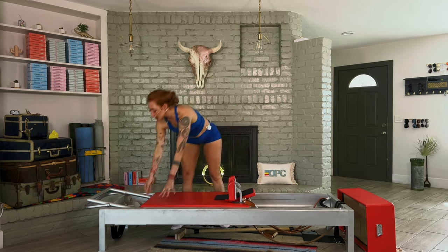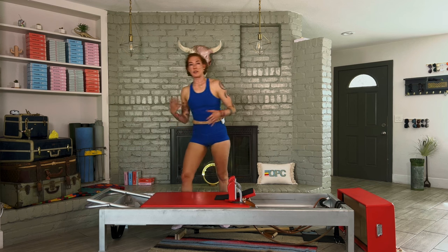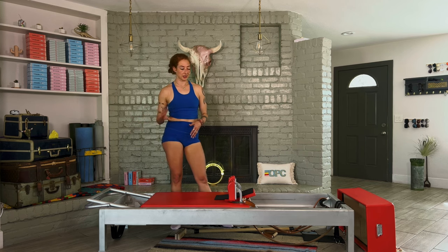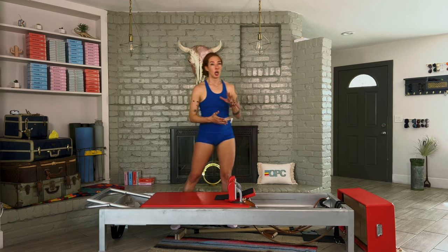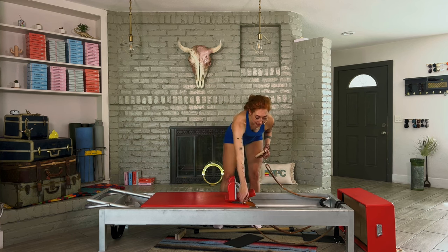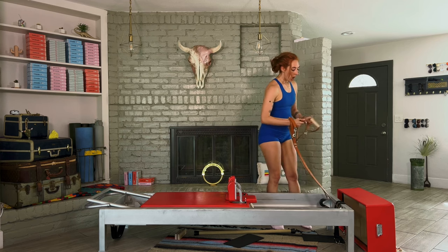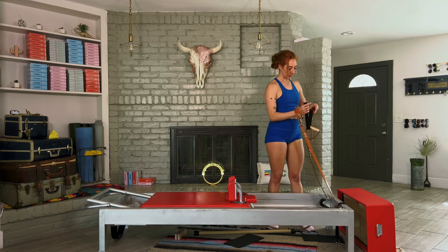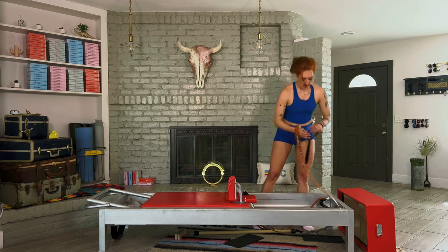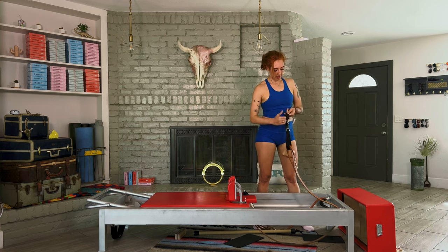Now add a second spring — I'm actually going to add a third because the next several exercises don't require touching the springs. I have three heavy springs on for my long spine massage, though two springs works too. Before that, we have corkscrew, tick-tock, and control balance off. Set yourself up by putting your headrest down and setting your long straps so you're ready to go. Then lie down for corkscrew and tick-tock with long loops on.